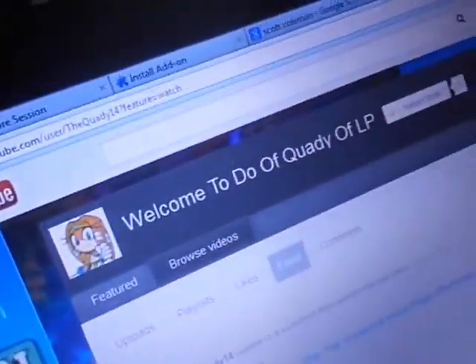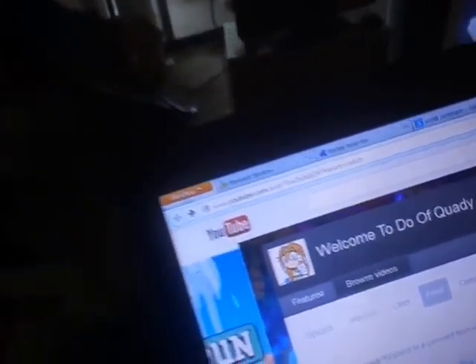Hi everybody, guess what? A special thanks to Quanti-14 for giving me my Easter stuff. Today it's going to be the unboxing of the Build-A-Bear stuff.